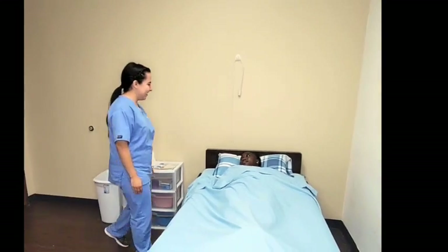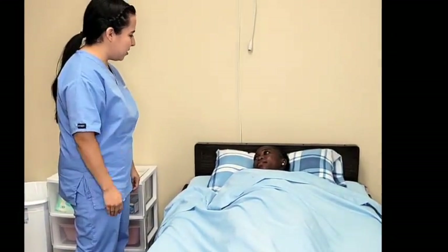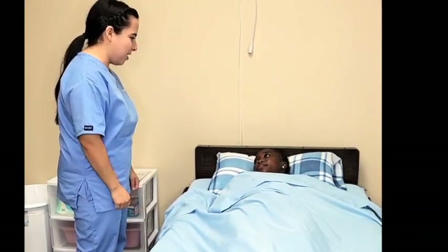Good morning, Mrs. Jones. How are you? My name is Gabriella. I'll be your CNA today. I'm here to assist to change your bed sheets. Is that okay with you?